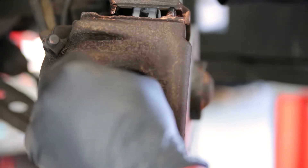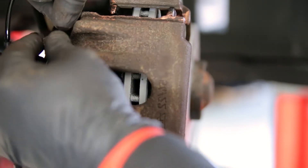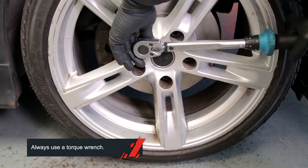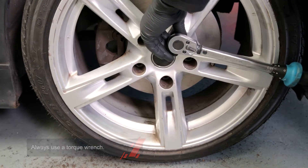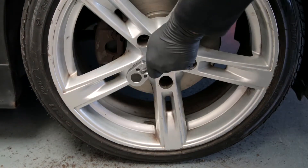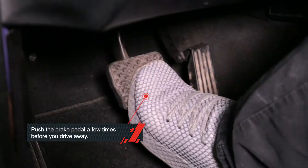John double-checked the installation because it's my safety. Always use a torque wrench to install the wheel bolts and ensure the correct tightening torque is applied as per the vehicle manufacturer's recommendation. Don't forget to push the brake pedal a few times before you drive away.